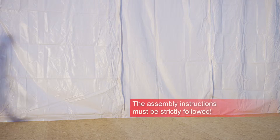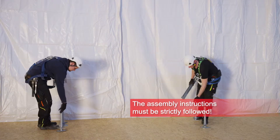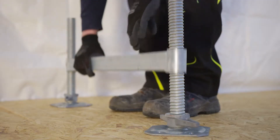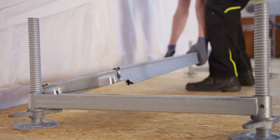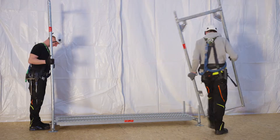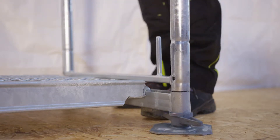The facade scaffolding ASCO Quadro is designed and manufactured according to EN 12811. The main structural component is the vertical frame, available in steel or aluminium. The horizontal connection is done with guardrails, stiffening with system diagonals and base ledgers.